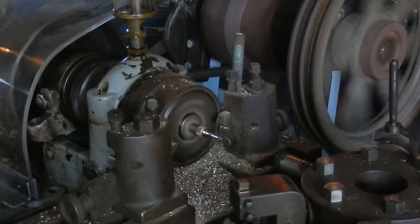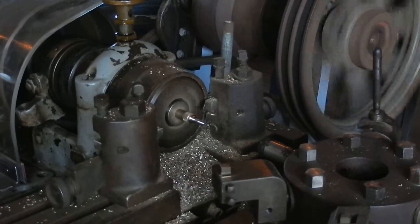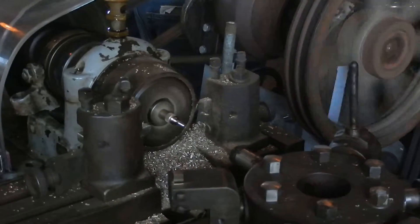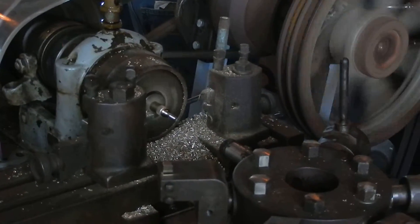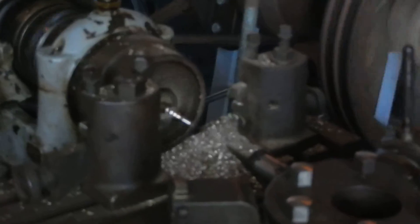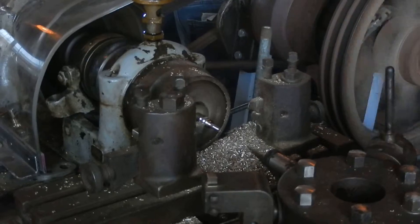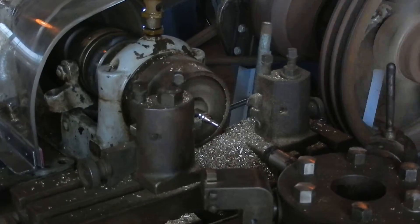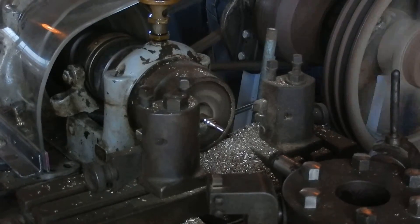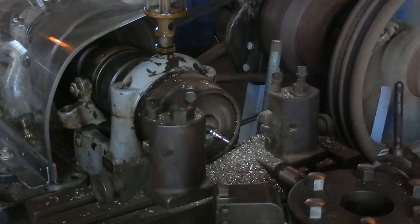You look at some of this stuff and you go, how did they think of this? The screw's done — I'm going to put it off now, it's done in two pieces. There are stops on everything, so typically in the 1880s they've got a kid who's 12 or 13 years old running this.